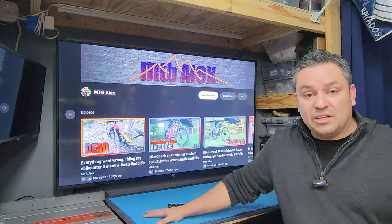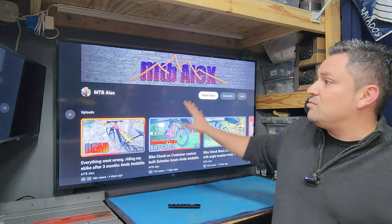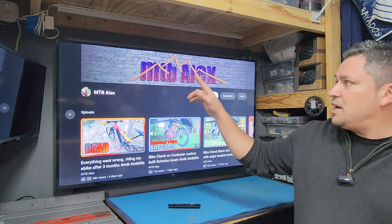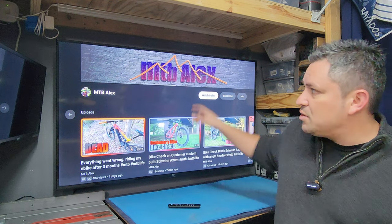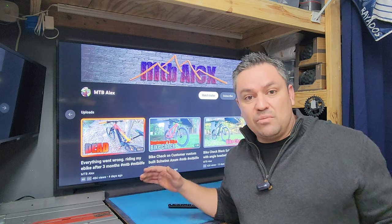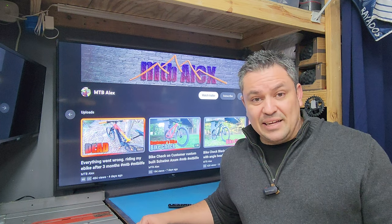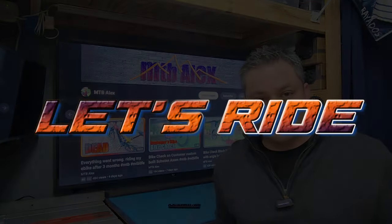I saved almost $100 on this thing and it's going to fit perfectly right here. I also have RGB LED strips that I might paste around the back to make it pop a little bit. That's going to wrap it up for today guys — I hope you get some ideas from this, or at least learned something. I'll see you in the next one, let's ride, goodbye.